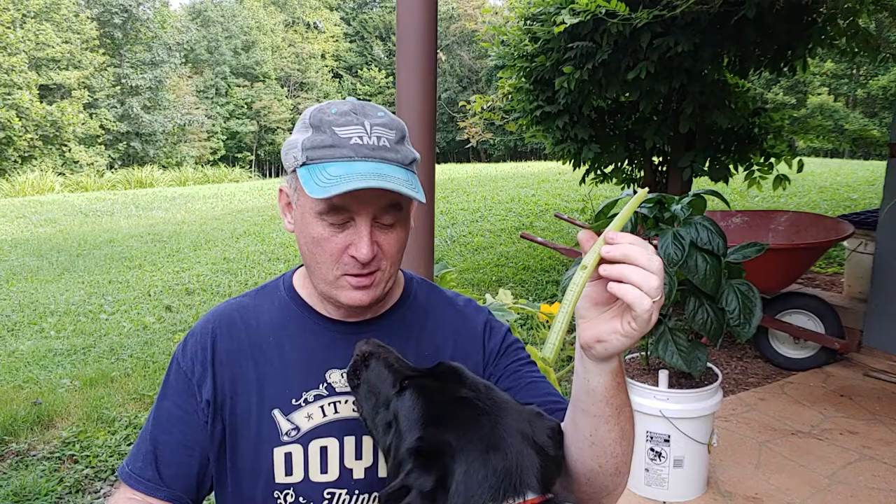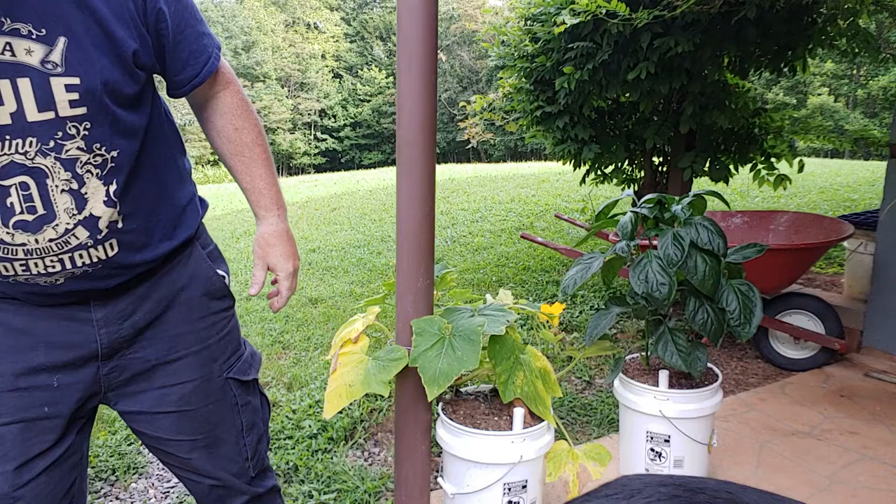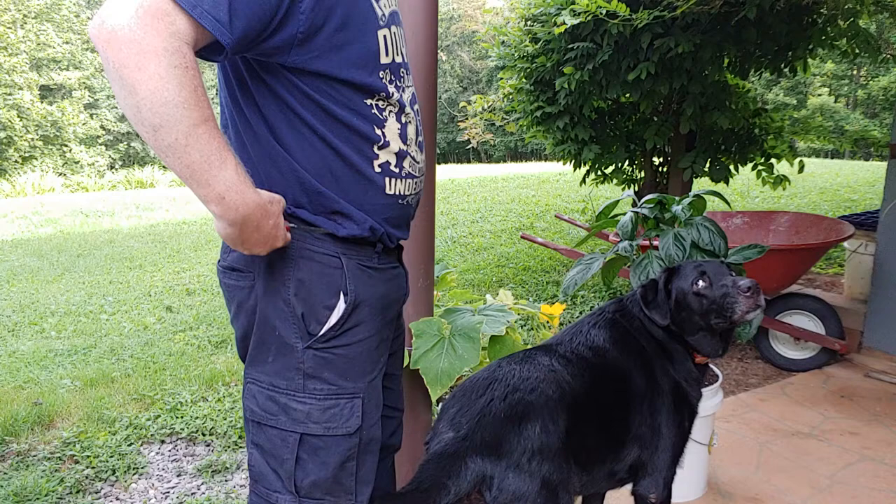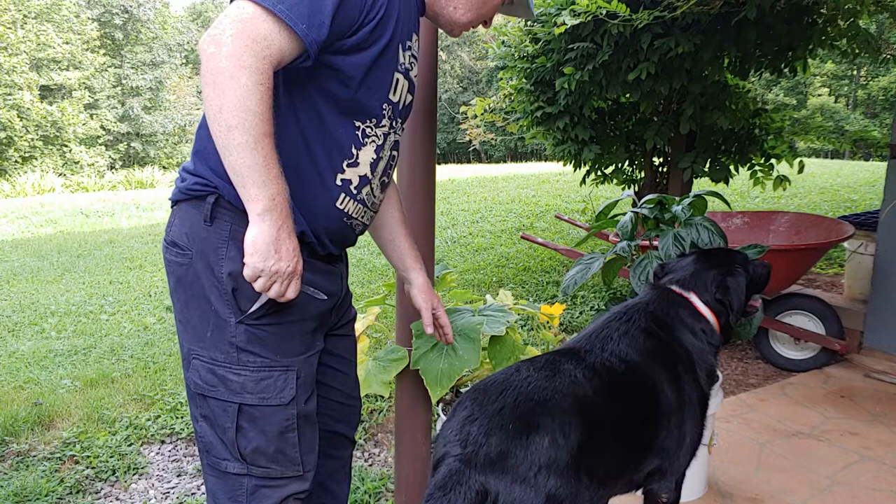Hi kids, are you having fun staying home? Let's teach you something we were taught as kids — this is a squash horn. Hi Rex, come say hello. What we do is very simple: we reach in here and look at our squash plant. We're growing them from a bucket this year to see how it works. We've been able to get several meals of food this year.